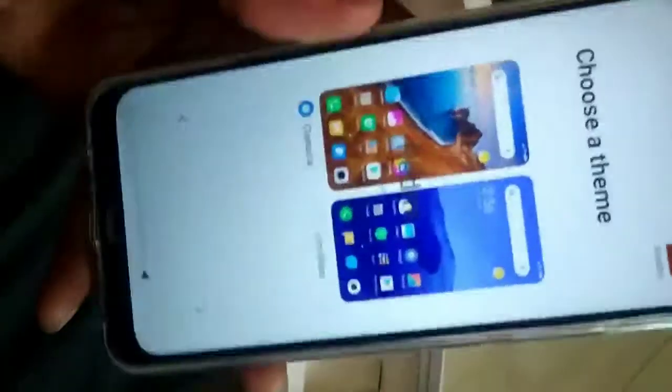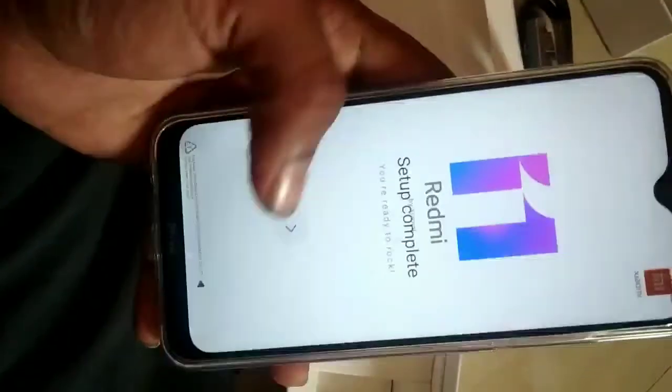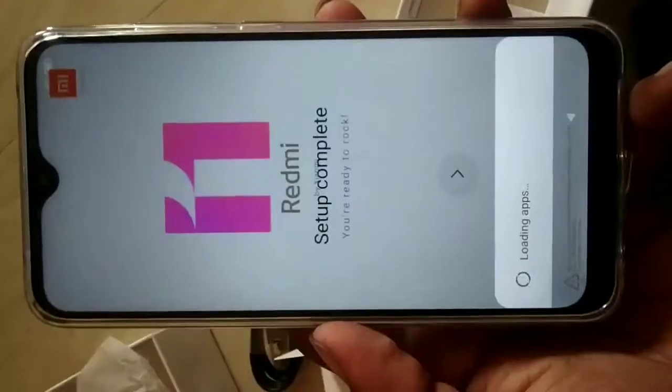This is a Xiaomi phone. The build quality of this mobile is very good.